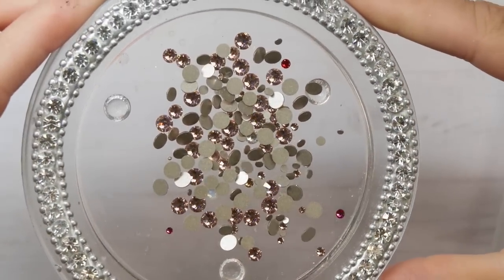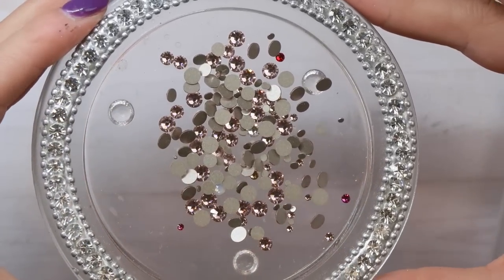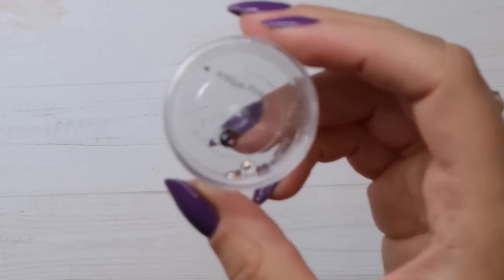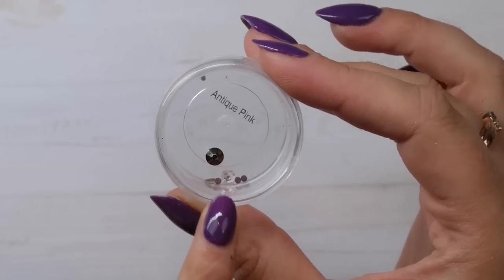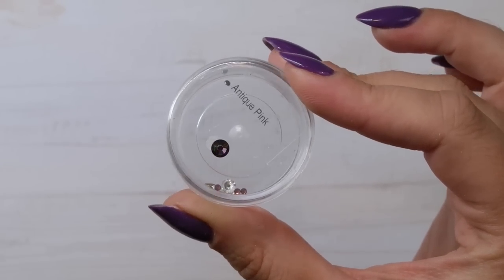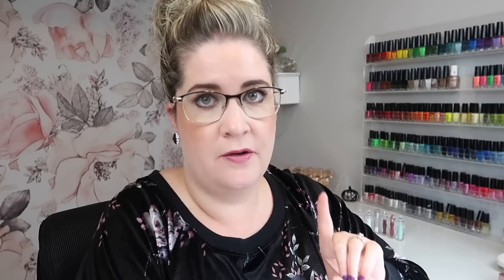Vintage Rose is just so beautiful. I use it all the time especially for floral nails when I want more neutral-type pinks — it's just stunning and I never let myself run out of it. Antique Pink is another favorite pink crystal — it's almost like a greenish pink depending on how the light hits it, either looking like a dark pink or a green. For floral nails all the time, this is a great option.